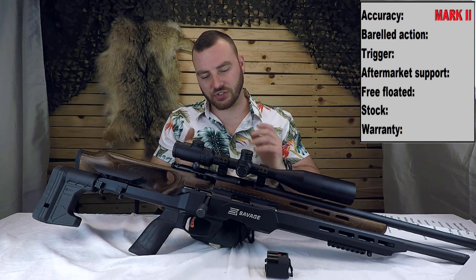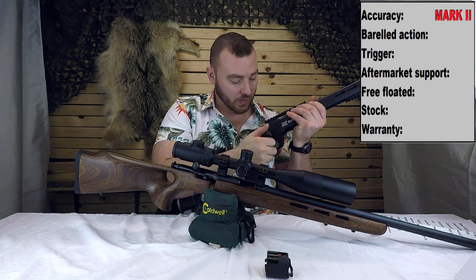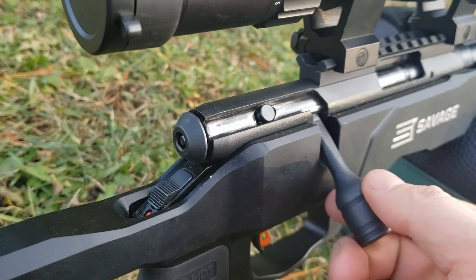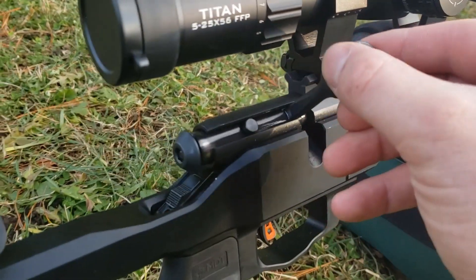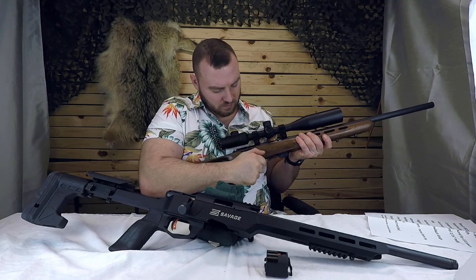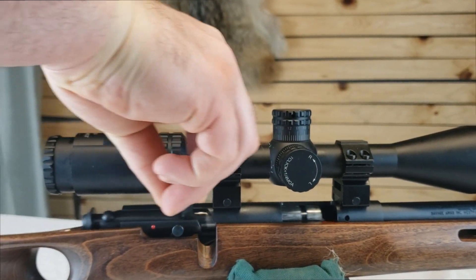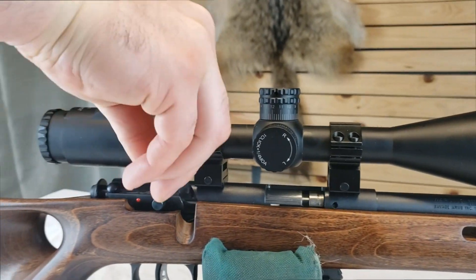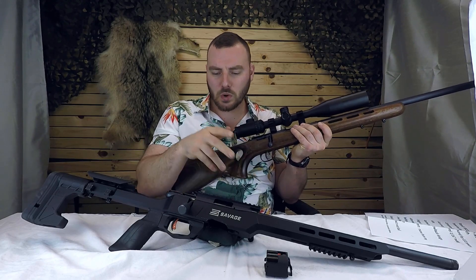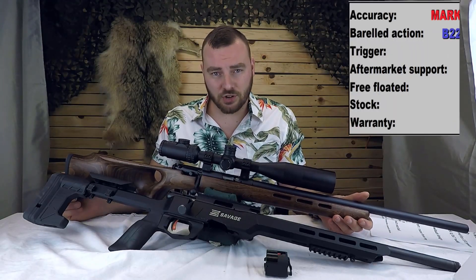Next we have the barreled action. The barreled action on the B22 is actually excellent — this thing is really quick to cycle, really nice to flick rounds in and out. If you were looking for an NRL match rifle, this barreled action is fantastic. Compare it to the Mark II and it's definitely not as smooth as the B22. As far as competitions go, you're likely going to prefer the B22 over the Mark II, so I'll give the point to the B22 Precision.